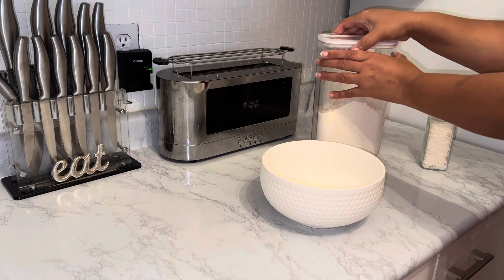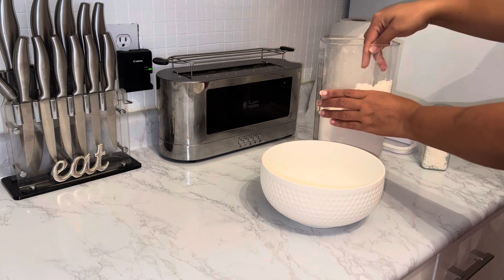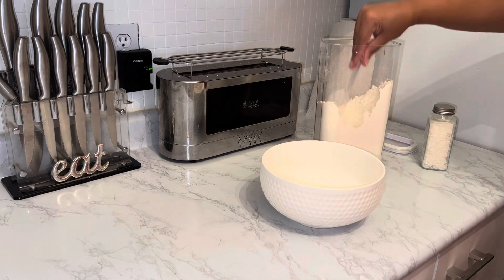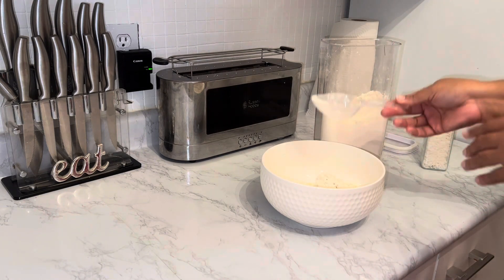If I had to actually give you guys a recipe with measurements, I don't know how I would do it to be honest. I measure nothing — I just go with how it looks, how it feels, and how it smells. My apologies, but you can follow the guide on the pancake box for mixing your pancakes.